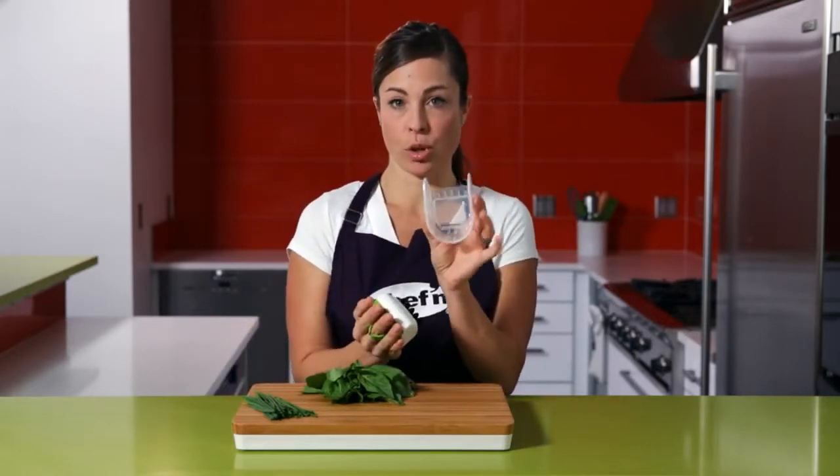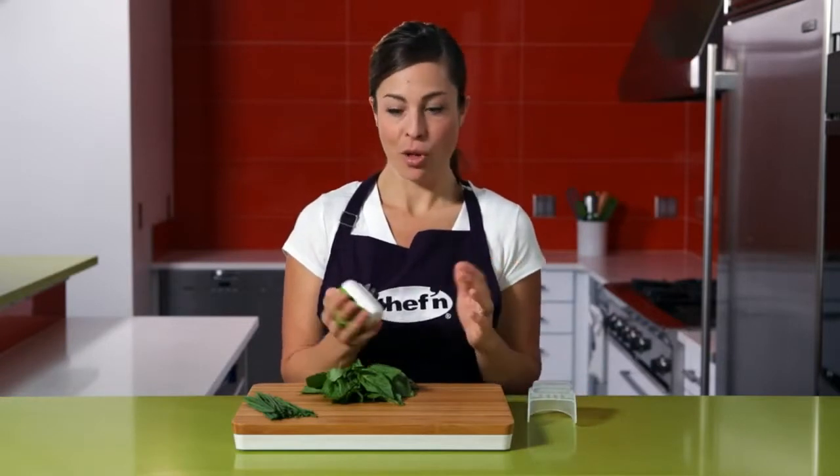The palm mincer is a great tool for mincing herbs faster than a knife, and it won't bruise or crush them. To use, I slide the mincer onto my hand and remove the storage cover. Then roll.